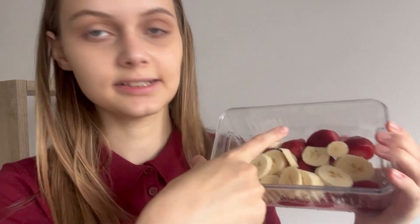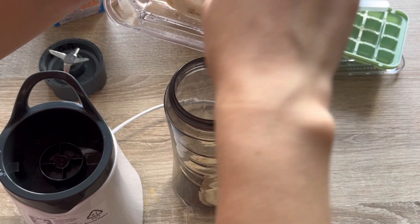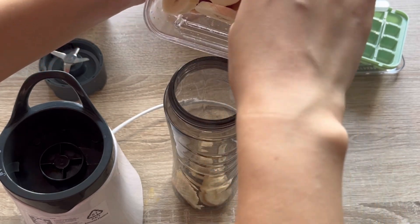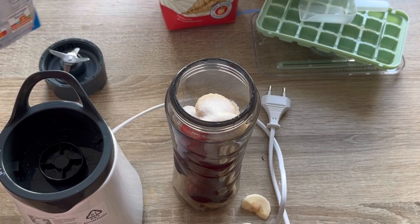I'm going to make a smoothie. I have washed and cut some strawberries and bananas — these are frozen strawberries. I'm going to pour everything in and blend it. I'm adding some sugar and some milk.